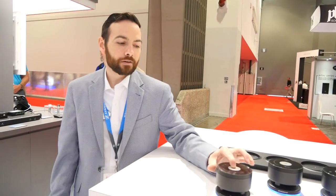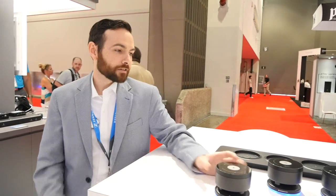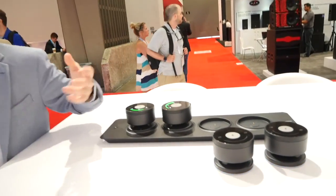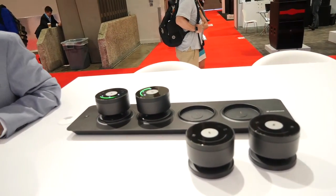Once you get them turned on they have full microphones and speakers built in. You have a master volume on every unit and a master mute status. It's just very simple to get up and running. When you put them back in the charger everything turns itself off, starts charging up, and you're ready to go for your next conference.